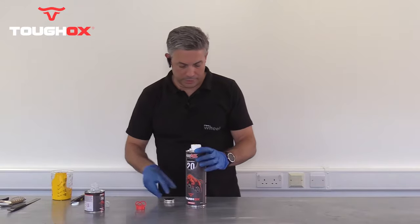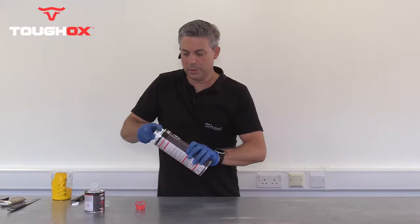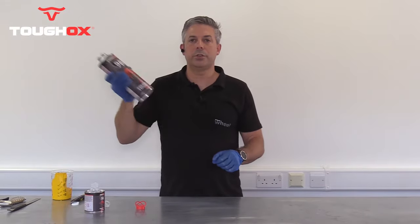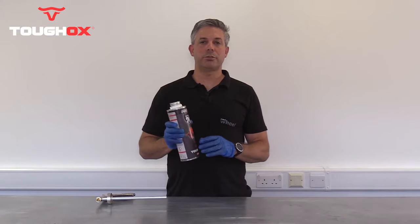Now with all the components in the can, screw the lid securely on top and give it a good shake for at least two minutes. Once shaken for two minutes, Tuff-Ox is ready for use.